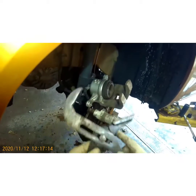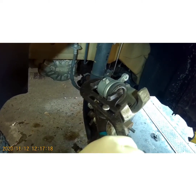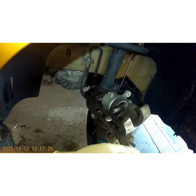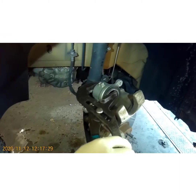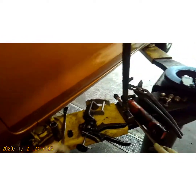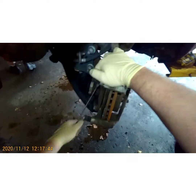Sometimes you can't control that. Normally I would use a dedicated tool, but you can also use a C-clamp or some big channel locks. Move it up another notch and keep pushing it back until it stops and won't go back any more.